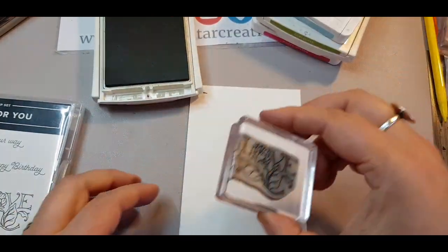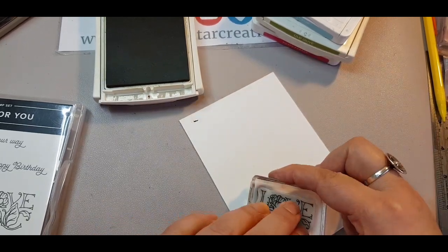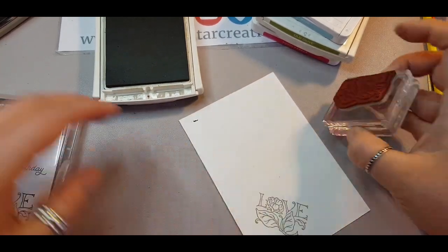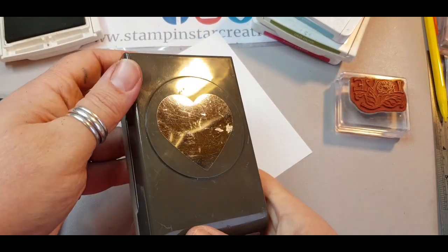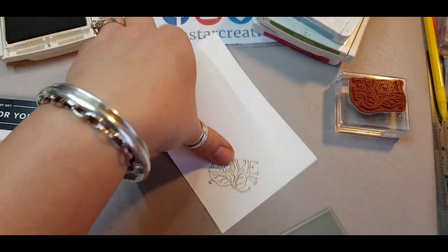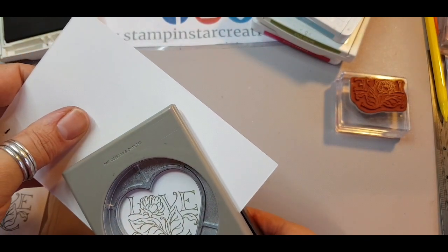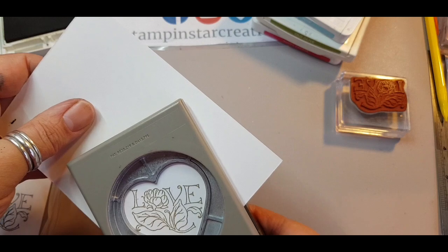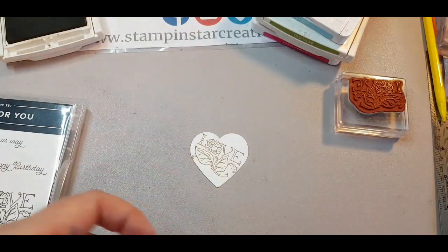Using Crumb Cake for all my stamping, I'm stamping the word 'Love' in the corner of my page. I do it at the corner so that when I come to use this heart punch I can fit it together in the corner, and it uses less paper because it tucks into the corner of the heart as well. The word Love just neatly fits across that heart shape, which is ideal.